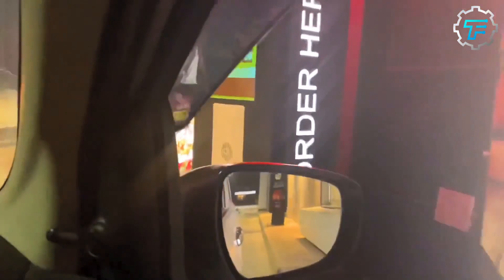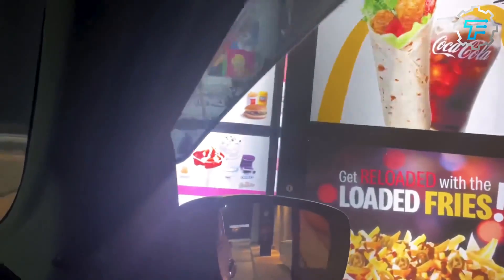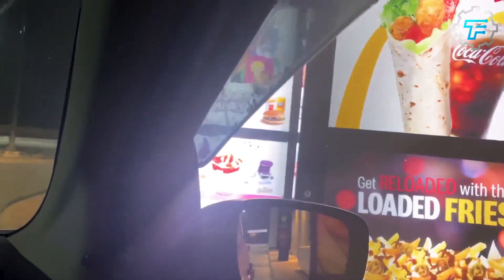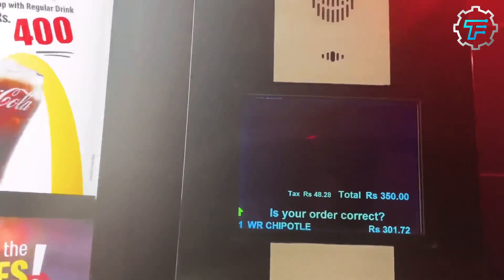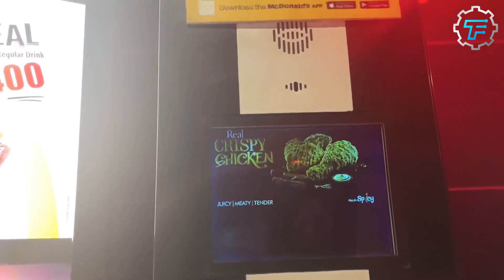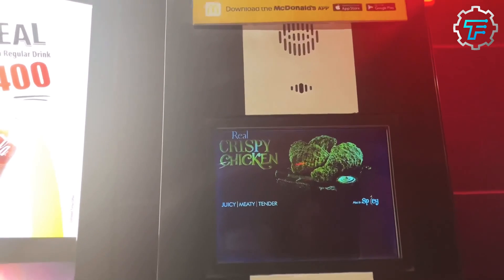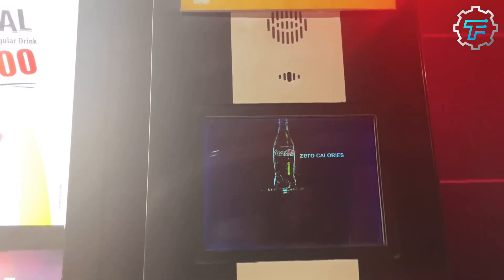The drive-thru at McDonald's is a system that allows customers to place and receive their food orders without leaving their vehicles. Customers can place orders using a speaker system at the drive-thru entrance and pay using a payment kiosk. Once the order is placed, it is sent to the kitchen where the food is prepared and assembled.